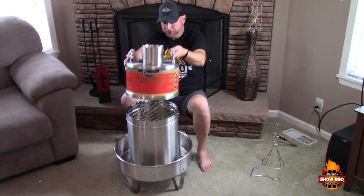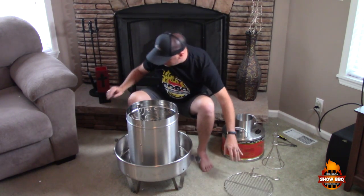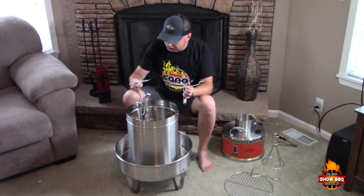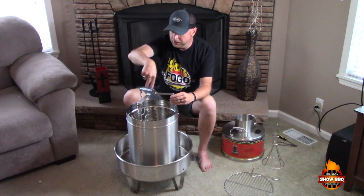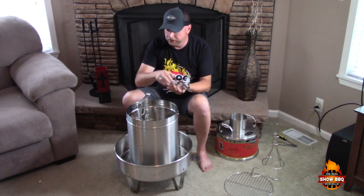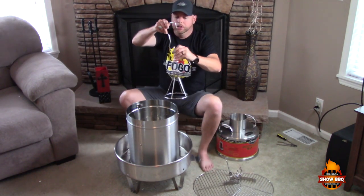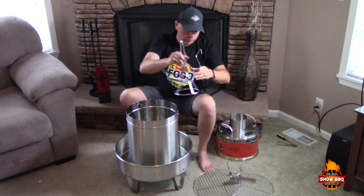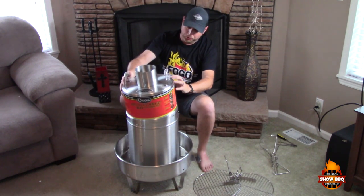You can also put another grate at the top, or just close it down — so you've got three levels to work with. If you take this grate out, you've got these hooks where you can hang your ribs. It says you can do up to six racks of ribs in here — basically two on each hook. Then you close your lid on. Take the grate out and you've got a spot where you can put your turkey or chicken.